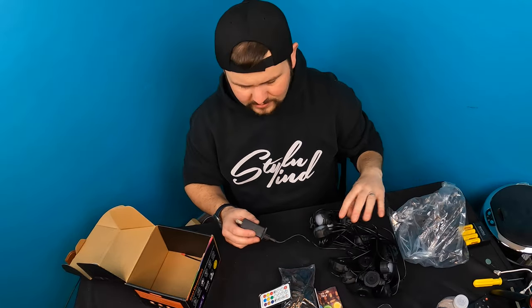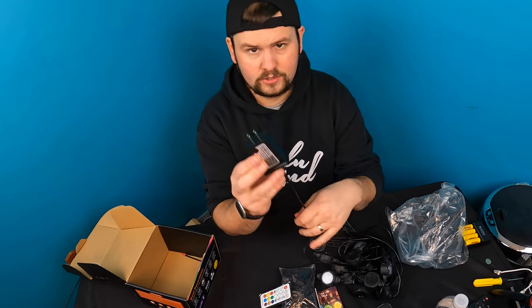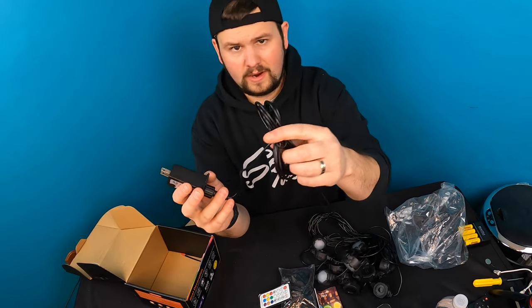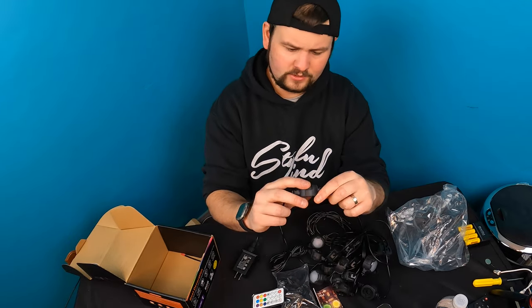You don't have to put them outside, but if you do want to put them outside you can. It looks like it's your standard plug, so you plug this in somewhere outside. You do have a decent length cable — you might still need an extension cable, it just depends on how far away they are.